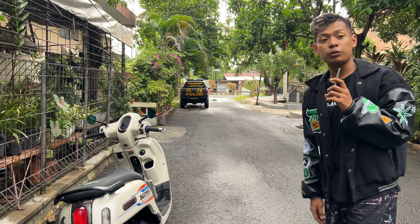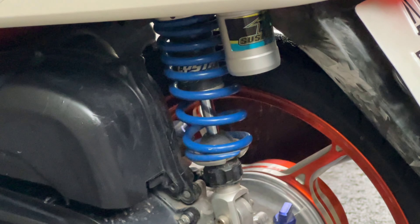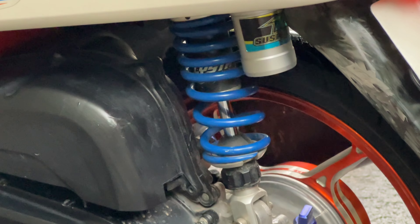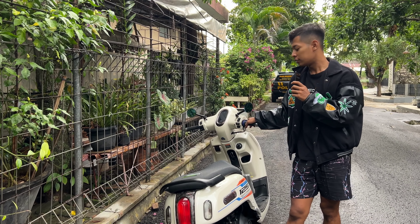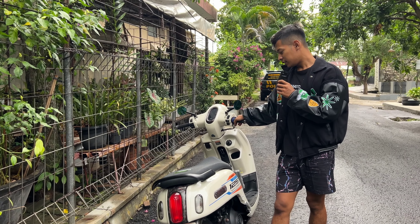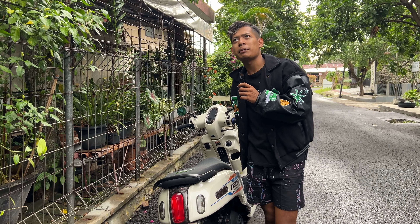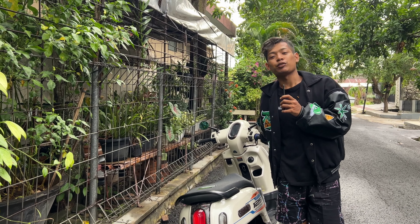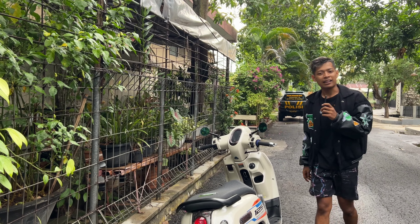Untuk mesinnya pasti udah dirubah, custom by Kalisita Jaya. Dan kemarin motornya dipakai buat balap nomor 2, yang naikin Dava adalah pembalap Manitaya, nomor 2, di Solo. Ini harian, kompresi 13 lebih. Untuk bahan bakar pakai Pertamax Turbo, borosnya banget nih.